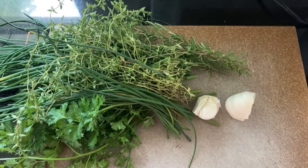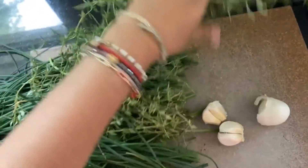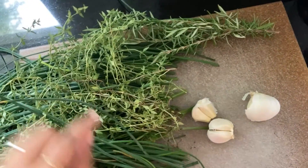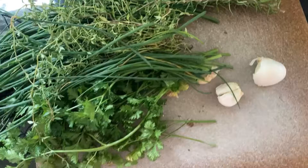Today I am making my herb garlic salt. I have some salt here and all these herbs are from the garden — rosemary, garlic, thyme, chives, some parsley, and whatever herbs you like.